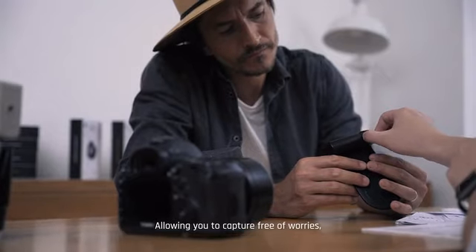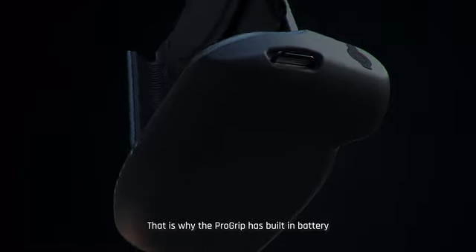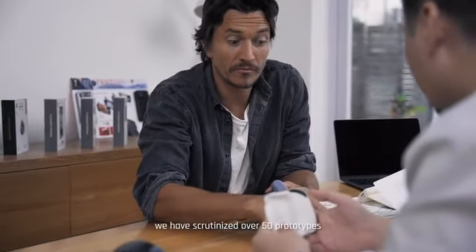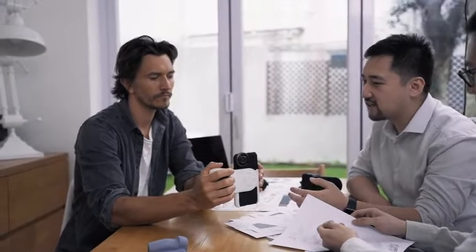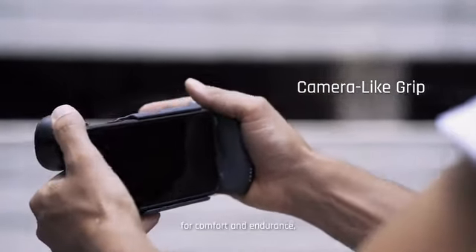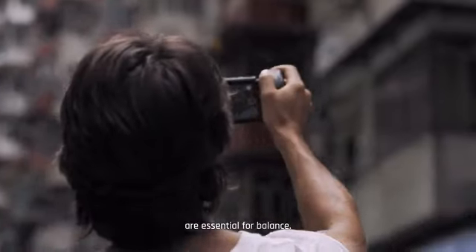We knew the key to truly make this product great: ergonomics and the comfort of the grip. Allowing you to capture free of worries and stay in the moment also means providing the power needed. That's why the Pro Grip has a built-in battery with wireless charging. For the past two years, we have scrutinized over 50 prototypes with great attention to detail — from the touch point of each finger for security to the pressure exerted on your palm for comfort and endurance.